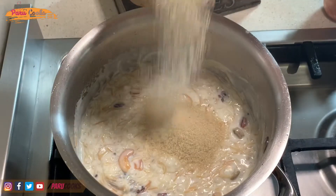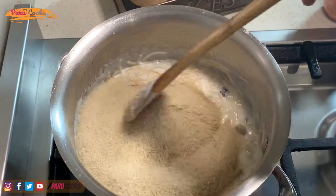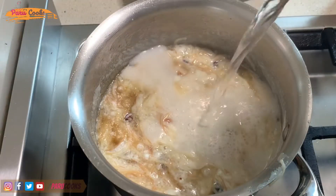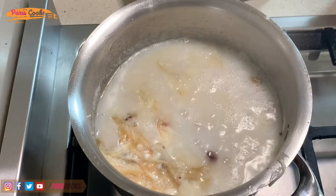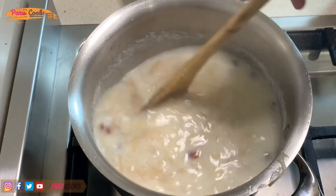Now I'm going to add sugar into this mixture. I'm using raw sugar — I've added about a cup of raw sugar, but if you don't like it too sweet you can add less sugar. As the mixture was getting thicker, I've added one more cup of boiling hot water into this.